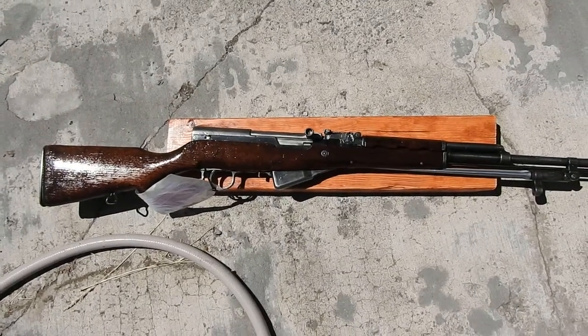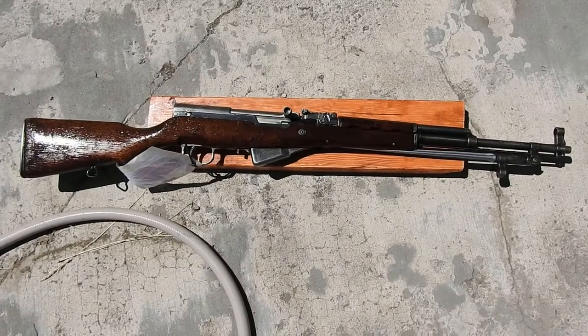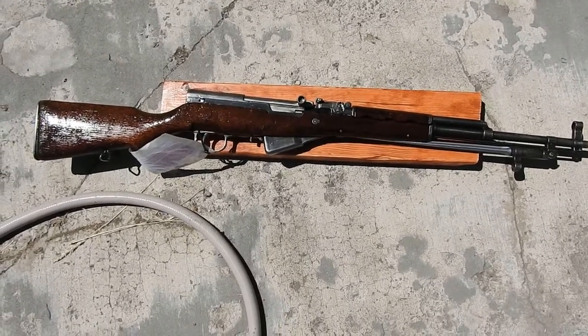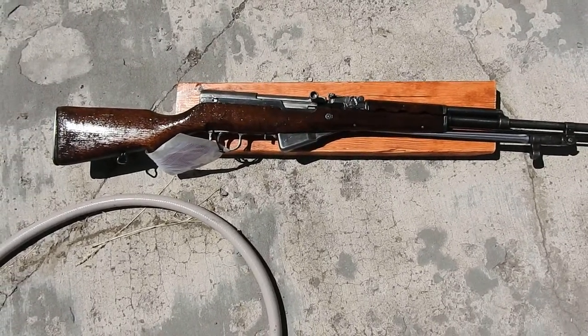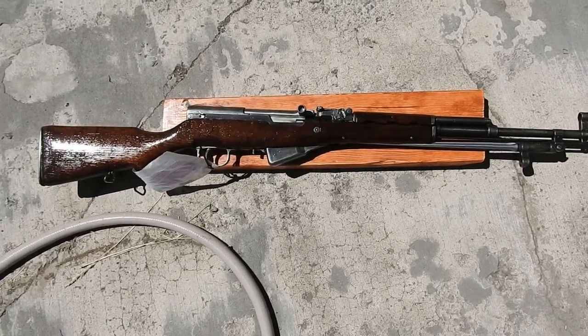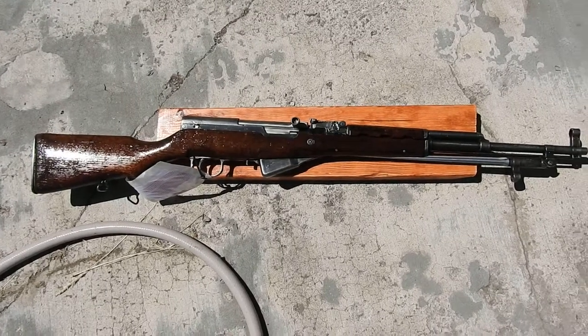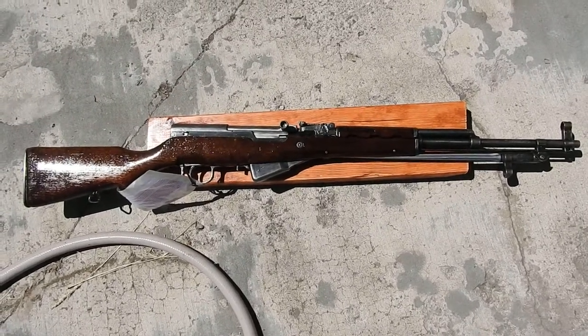A little tip on removing Cosmoline from your military surplus rifles. I removed most of the Cosmoline with paper towels and didn't think to bring it out and set it in the sun. But had I set it in the sun, most of it would have just dripped off and the rest would have cleaned up very easily with the paper towel.